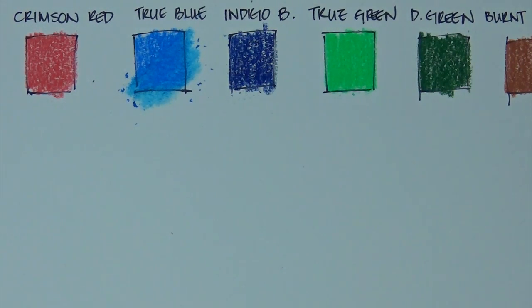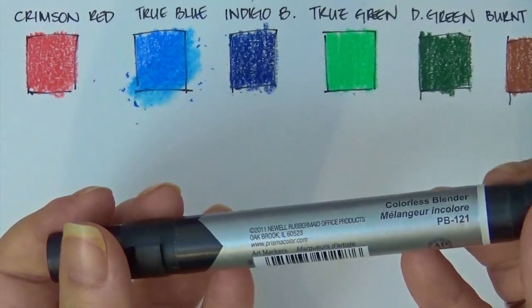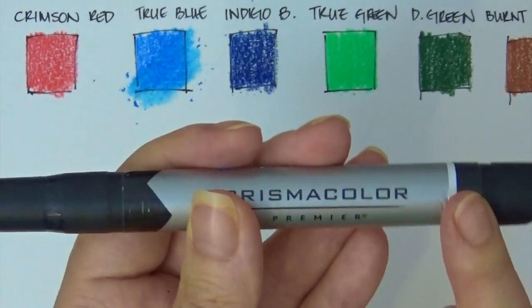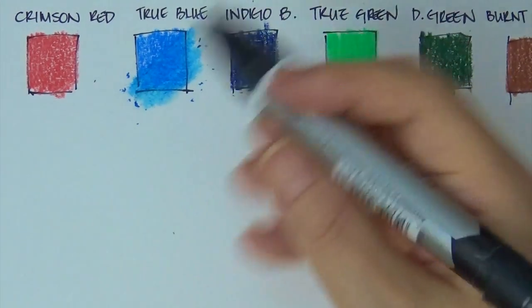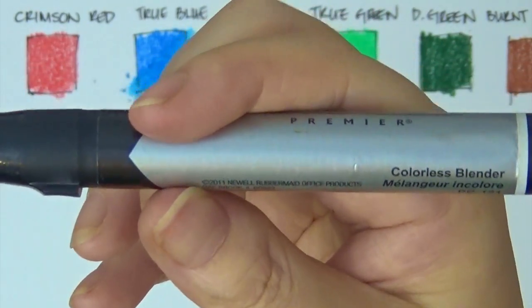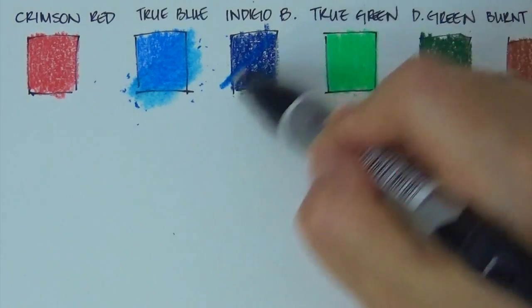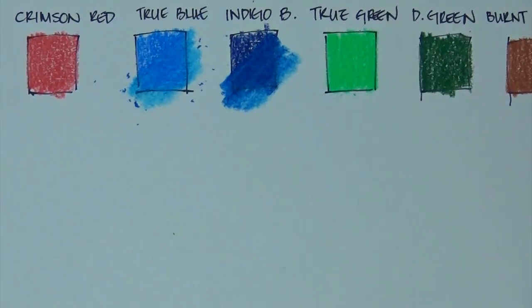One of the ways to blend is the Prismacolor colorless blender pencil — one of my favorites. I have tons of these because I use them to blend out my pencils, and you can tell how easily they blend because they are super soft and highly pigmented. This also came with two of these in the particular set. You can use an alcohol blending solution with your colorless pencil — it breaks down the pigment and you can get a blend almost like a marker.